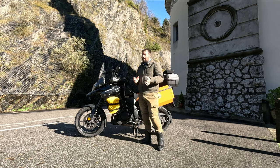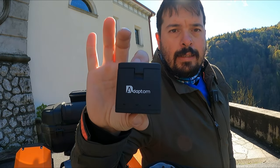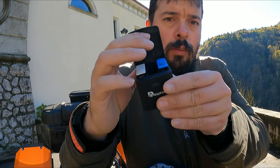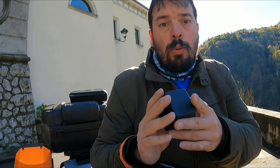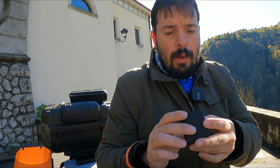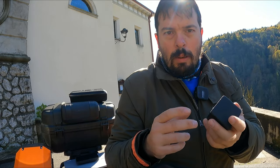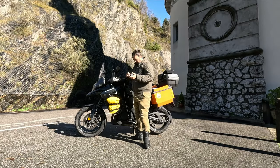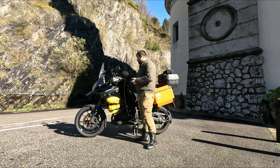La prima cosa essenziale che mi porto dietro per i lunghi viaggi, ragazzi, è questo: un caricatore delle batterie per la GoPro. Qua ce ne stanno tre e me lo porto dietro per avere sempre le batterie della GoPro cariche. Solitamente, se mi fermo in albergo, le carico normalmente con le spine e l'USB-C, visto che questo è dotato di USB-C.